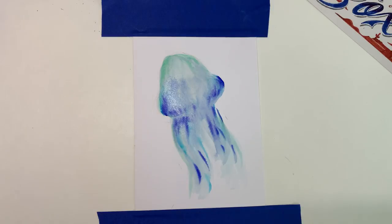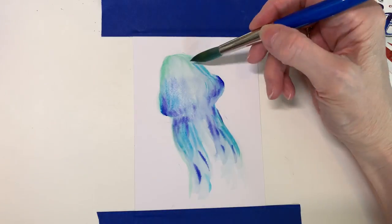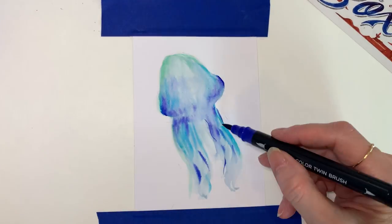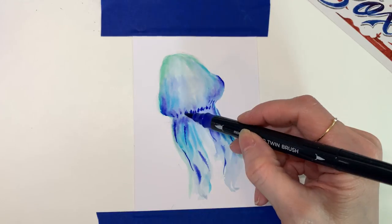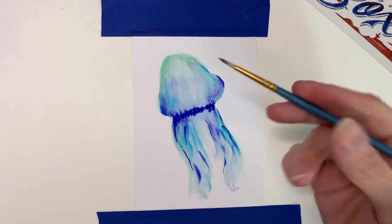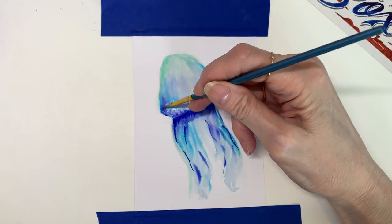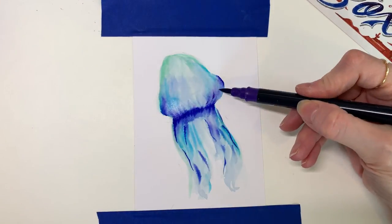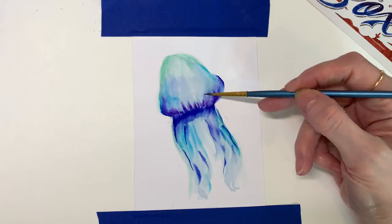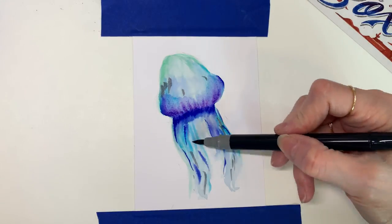I'm really enjoying the feel of these — they're blending, not running too much, just enough to blend, and I like the effect. I'm going in with my very dark color, blending it out and building it up. I'm trying to be careful to blend but not over-blend; that's something I've had to train myself to do. I'm just adding some more layers.